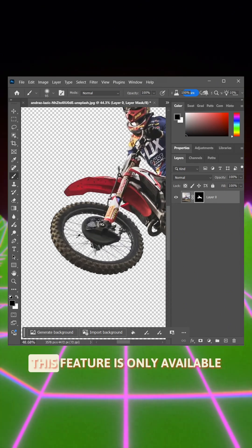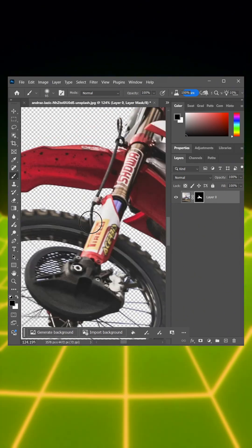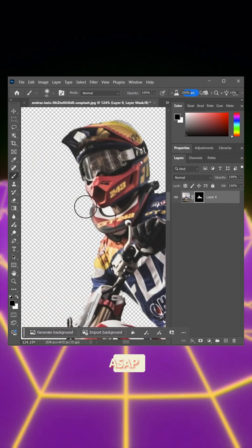At the moment, this feature is only available in Photoshop Beta, but I really want it in Photoshop proper.